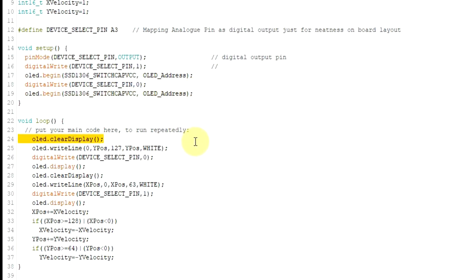In the main loop, we clear the display buffer and write the horizontal line. We select device zero and display that line. Clear the internal memory — nothing is actually sent to the screens until you send the display command, so we're just clearing the internal buffer. Then we write the vertical line, select the other screen by setting that pin high, and display the vertical line. Then some code moves the lines and checks the edges to reverse direction, and we repeat — going backwards and forwards, up and down, writing each screen separately.